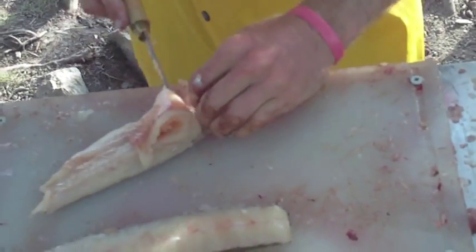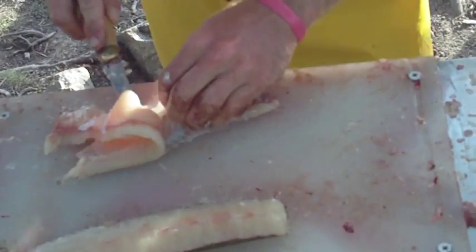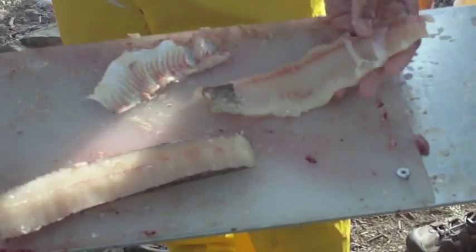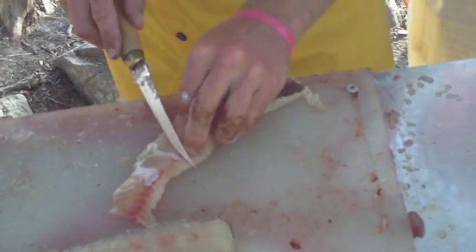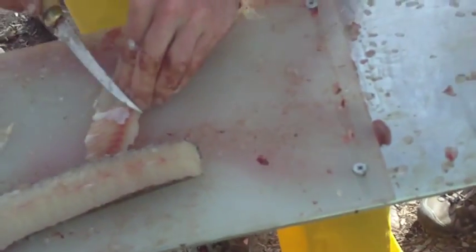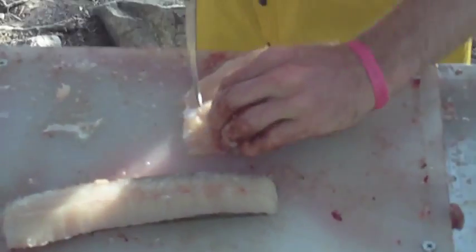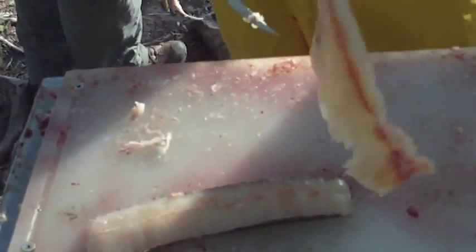Then you cut all the meat off of the skin. If you're transporting it, you leave a little piece — so when the game warden pulls you over, he can tell what kind of fish it is to see if you caught too many. And that is part of the pike.